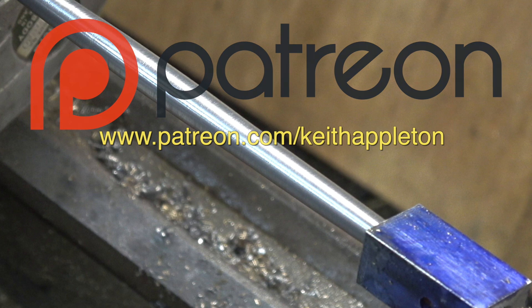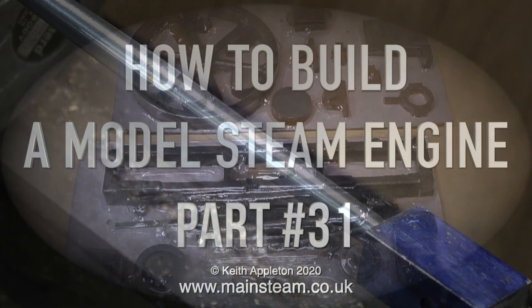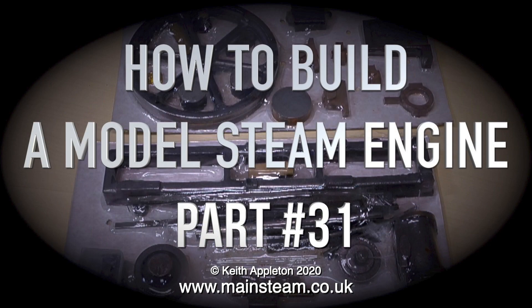This compilation video contains edited extracts from my series 'How to Build a Model Steam Engine,' taken from part 31 of the series.